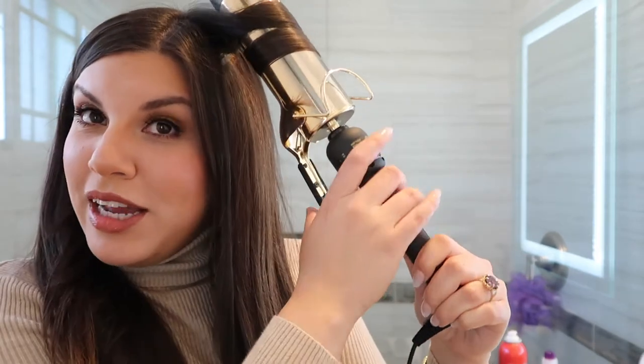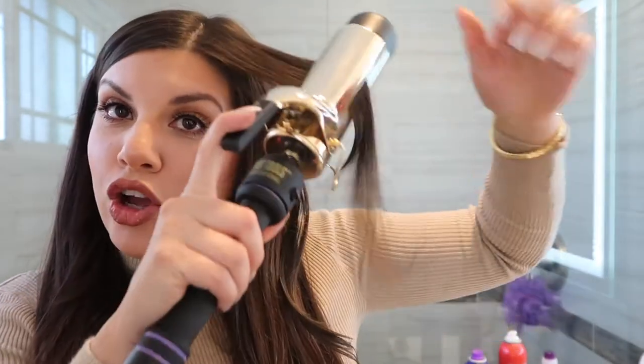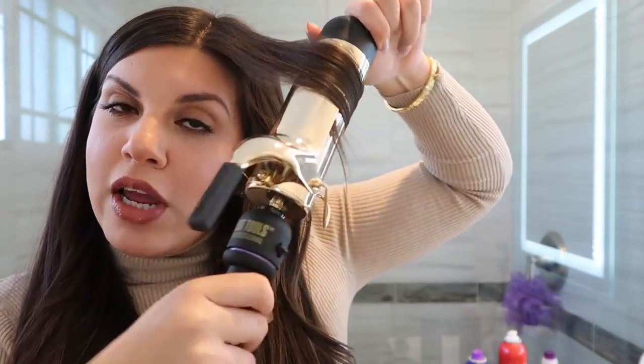It is a little heavier than the standard curling iron, I think because of the two-inch barrel, so just a warning. And then you're left with this loose wave — that's exactly what I wanted. I usually have my hair super curly, and it's really rare that I wear it straight, but I like this because it still looks pretty straight with just a bit of volume and body to it. This curl is nice and loose — I really like that.